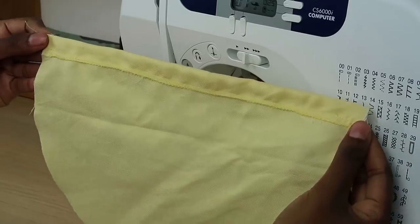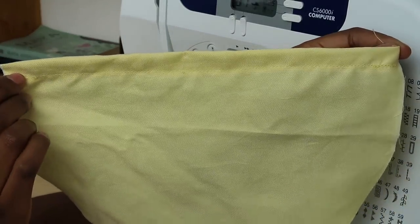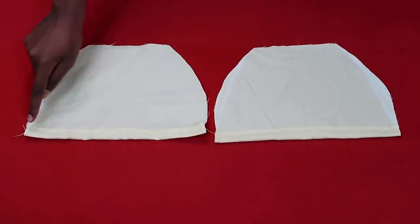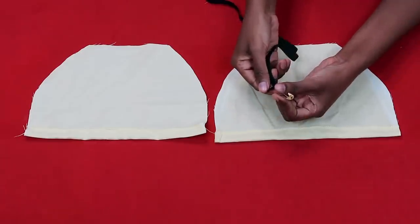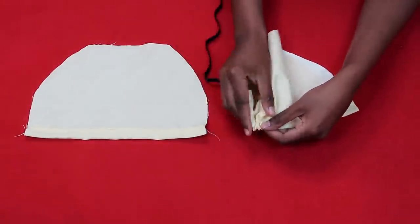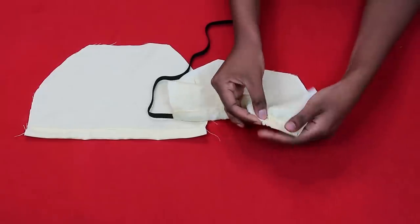Once done, you'll have a casing that looks nice and is ready to go. Repeat this on the other piece of fabric so you have two pieces with casings. Now put a safety pin onto one end of the elastic and guide it through the casing until it comes out the other end.